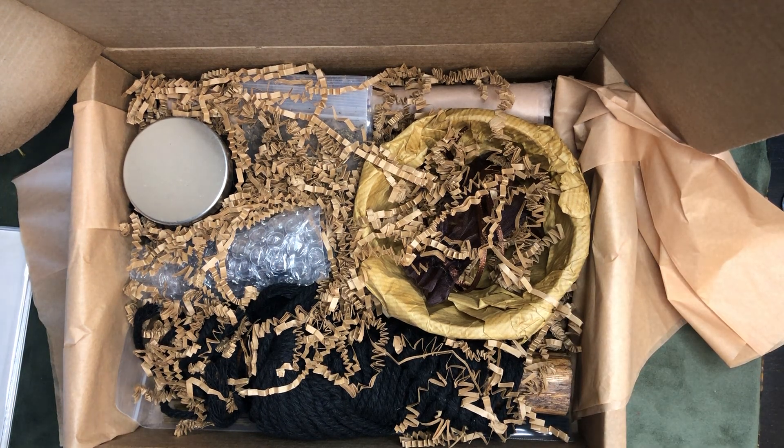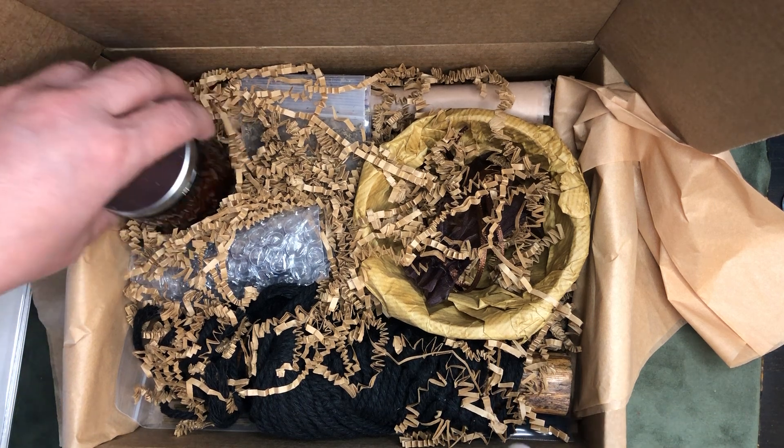We've got quite a few different things. Where to start, where to start. Let's start with this.